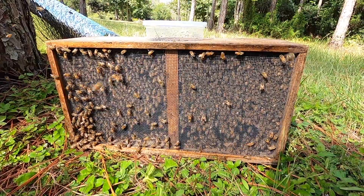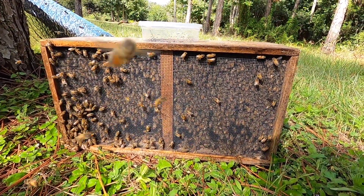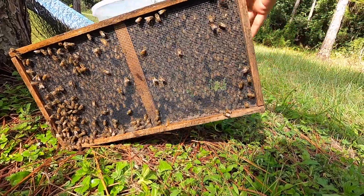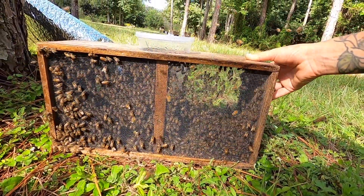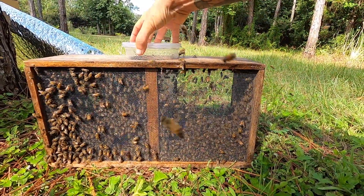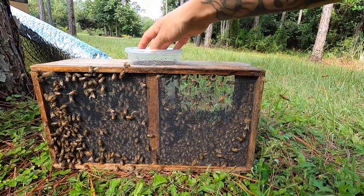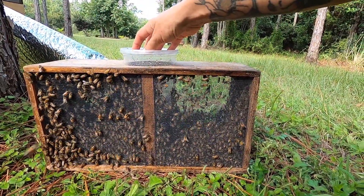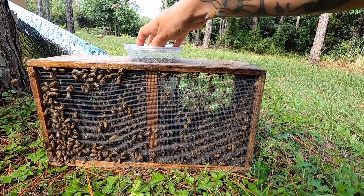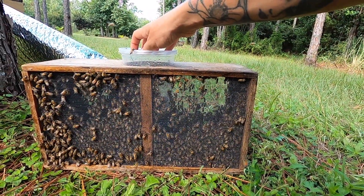Now what we have from shaking all those bees is a package of bees — a couple pounds of bees with the queen in a cage inside, and a cap on the cage. Now we're going to focus our attention on cutting out the comb and banding it in, then come back to this box to relocate the bees and the queen.